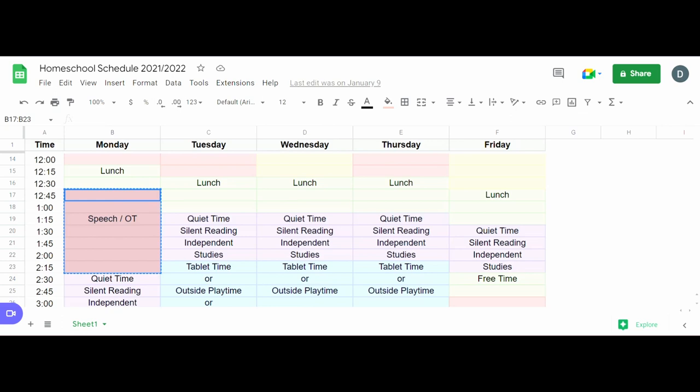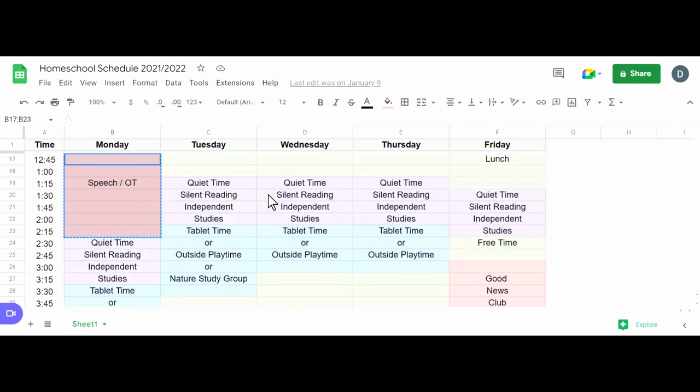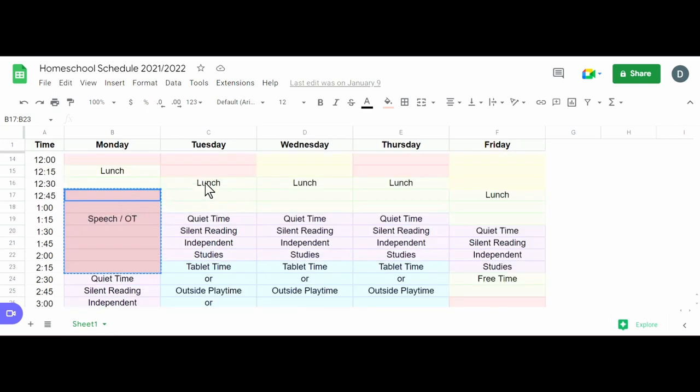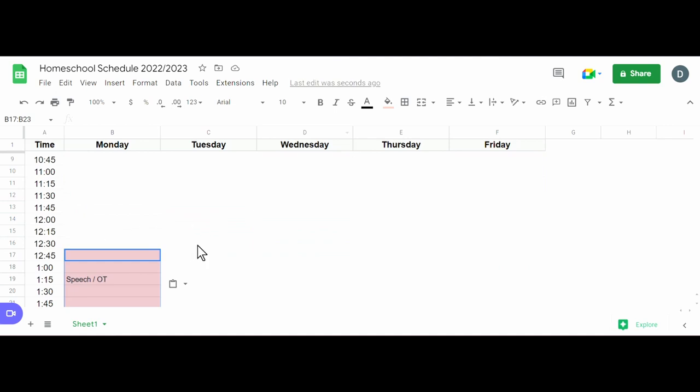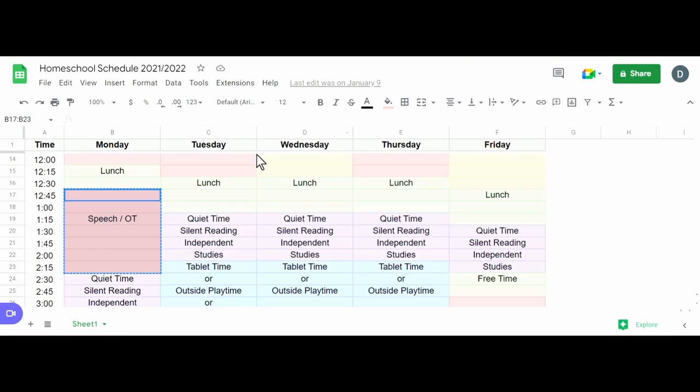I don't exactly know when speech and OT are going to be, but I'm going to pretend for now they're at a similar time — OT on Monday around 12:45 after lunch. For nature group, we start at one so we need to leave by 12:30, and we wouldn't get home until about 3:30. I'll put that on the schedule. That's an every-other-week thing, but I'll put it on there for now.